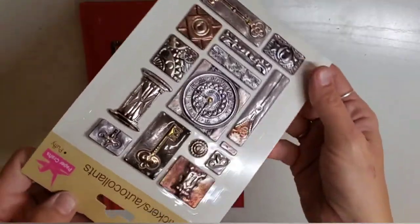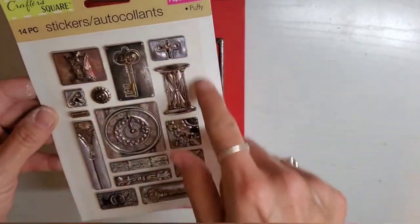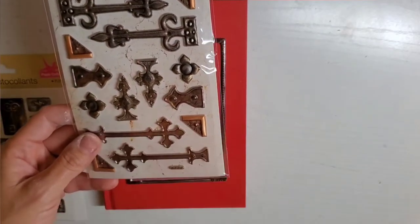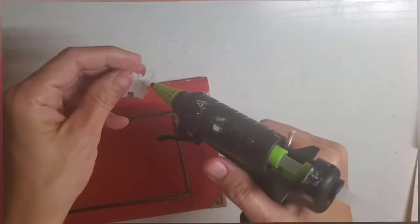For this spell book, I'm taking a Dollar Tree book. There was a sticker that framed some stickers and I placed it on the book. Next, I'm going to take two more stickers also from Dollar Tree and glue them down to the sides of the book.